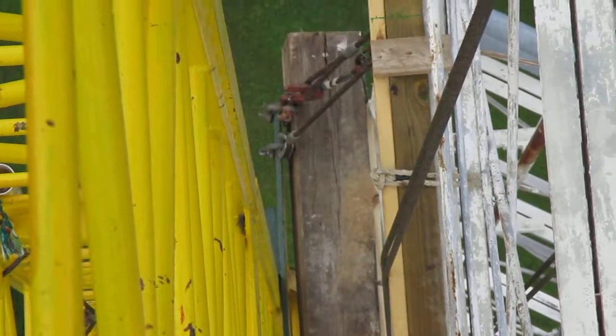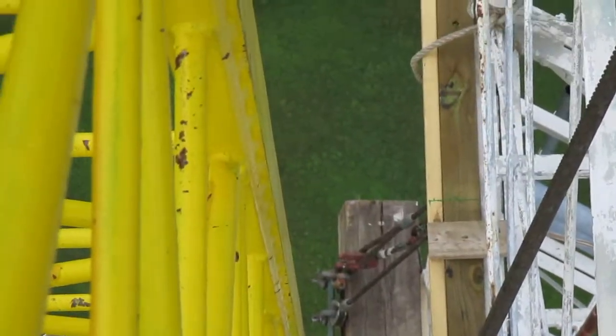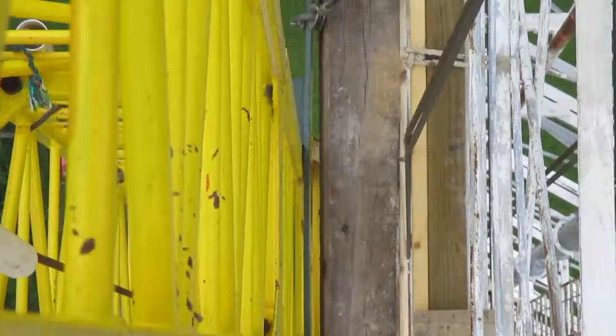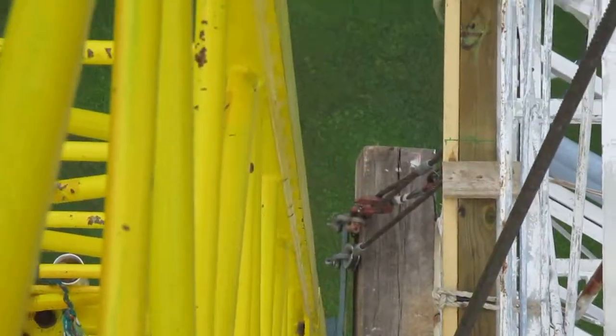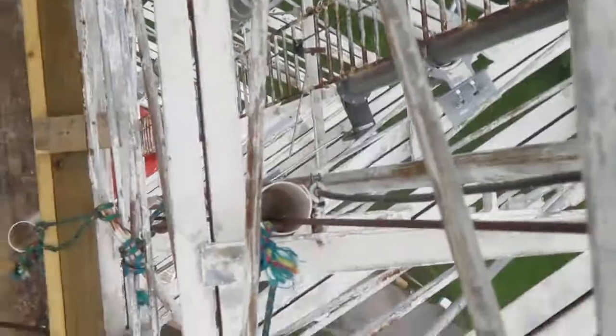We had to crib the pole out using a big 12-inch by 12-inch timber that we got from a crane company — you can see it right there. We're having the hardest time putting this pole on the tower. With the FM right there, we've got to put all these insulators on.